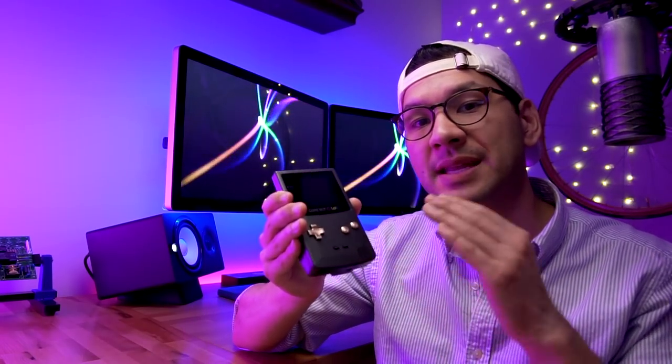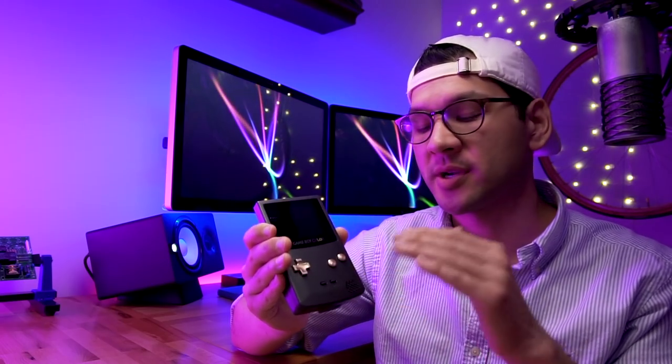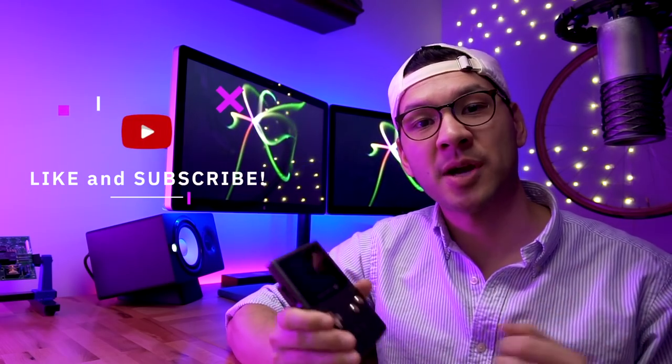In my opinion, this is the ultimate Game Boy Color build and just an amazing way to experience the Game Boy Color. I do hope you enjoyed the video — if you did, consider giving it a thumbs up and subscribing to the channel. I release videos every Thursday. As always, we'll see you next time.